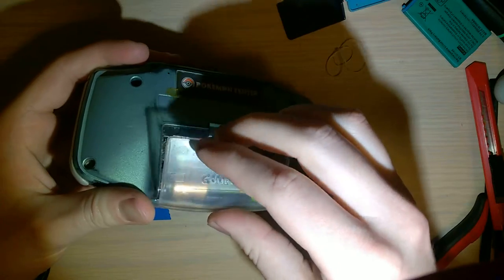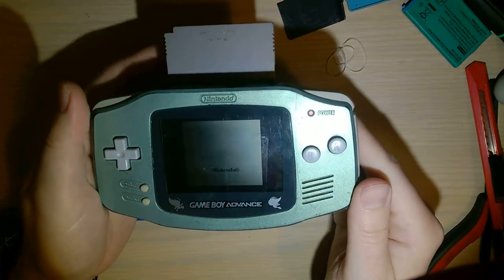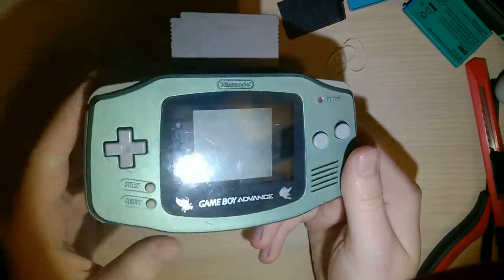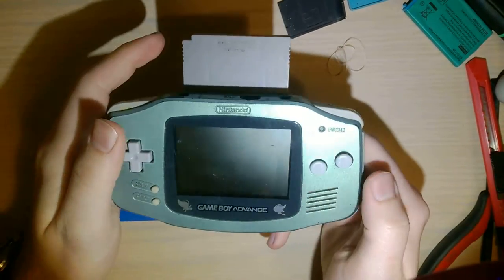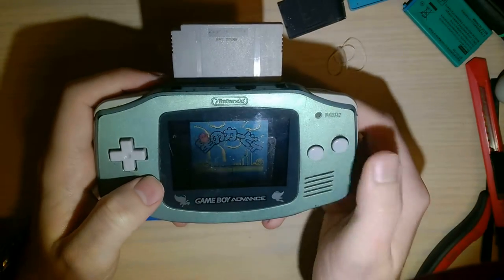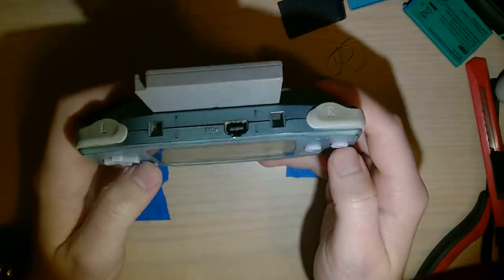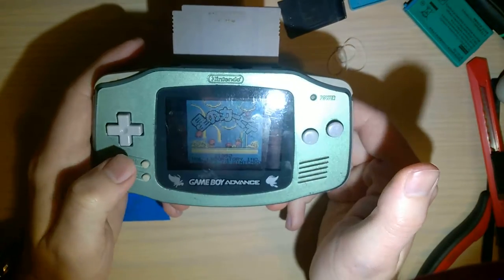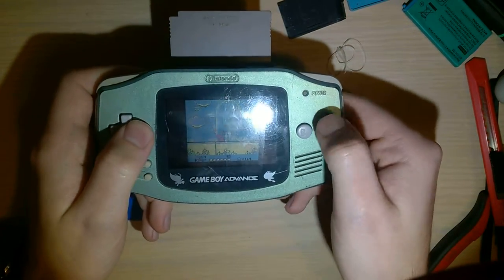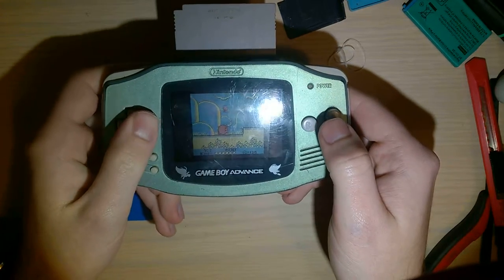I'll pop in Kirby here and yeah, boots right up. There's no sound - haven't taken this apart yet, don't know why. Let's try again - now it worked that time. The A button, I don't think it works - it feels like there's no actual membrane left. B button feels fine, it does work, you just have to kind of press hard. B is working, you have to press a little bit harder. All the directions work.